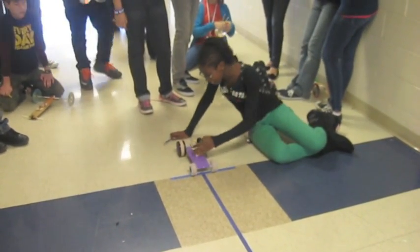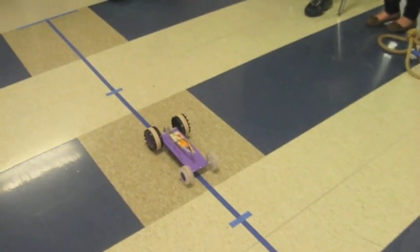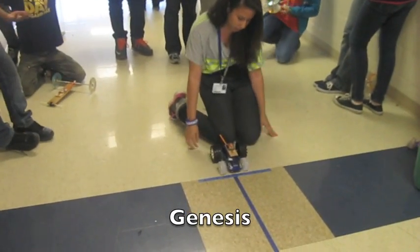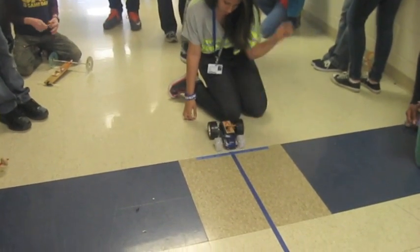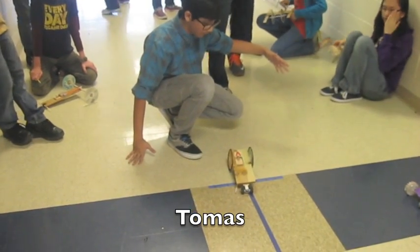Good, I got stuck. There you go. 1.8. Genesis, the camera's on when you're ready. Okay. Thomas, the camera's on. All right — it went about 0.1 meters.